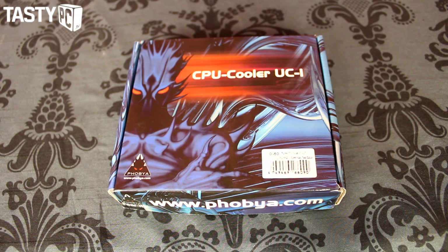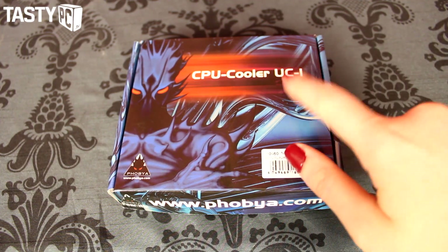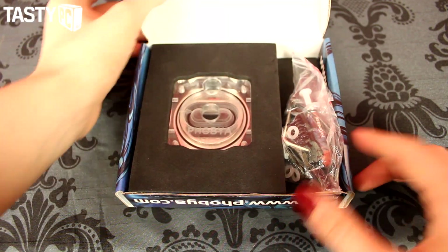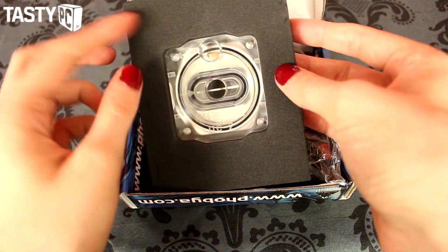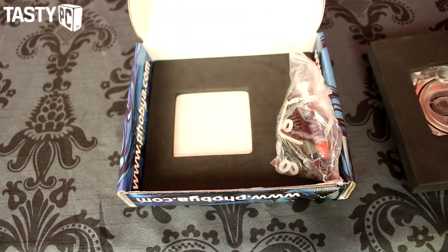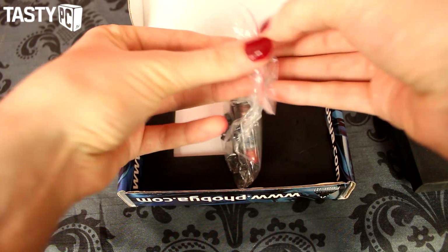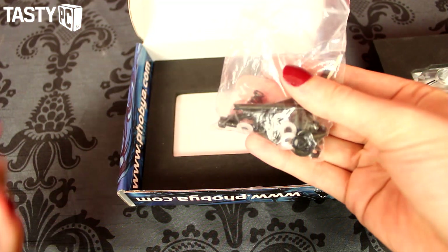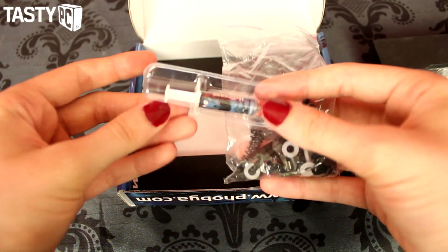Just quickly skimming over the box and what comes in it. I do have the UC2 LT version, meaning it's the second revision — even the box says UC1, just ignore that. Inside you have the block itself in a foam insert, and you also get the mounting kit which comes with everything you need to mount it, as well as a tube of Phobia heat grease.